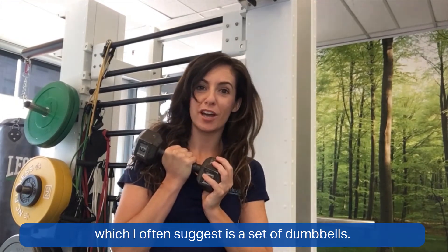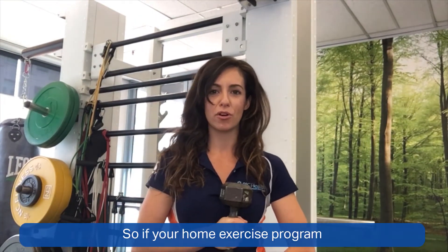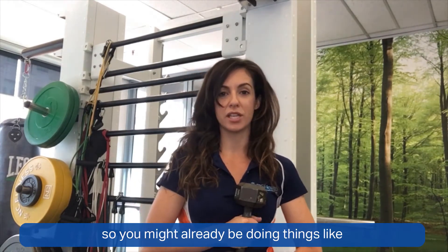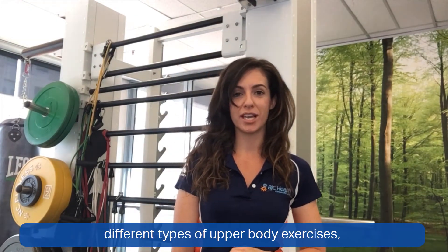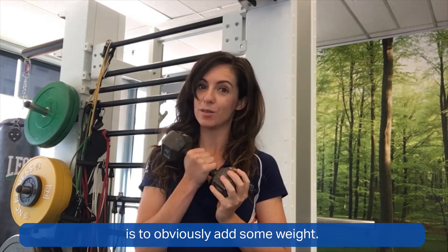The second piece of kit I often suggest is a set of dumbbells. If your home exercise program typically starts with body weight exercises — things like toe taps, crab walks, squats, different types of upper body exercises — then one way we like to progress these movements is to add some weight.